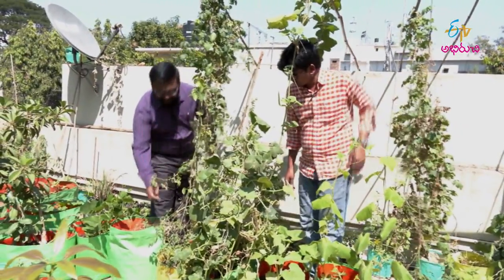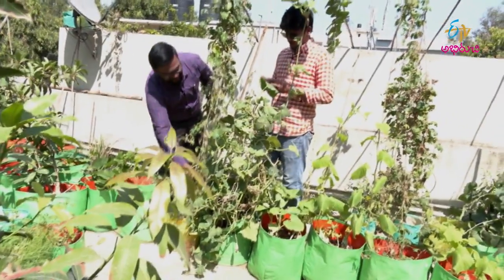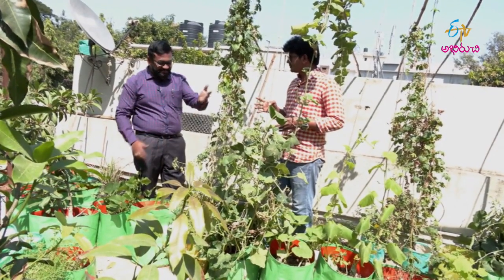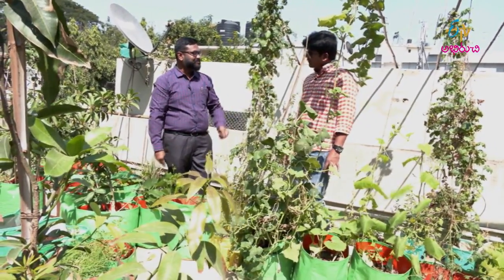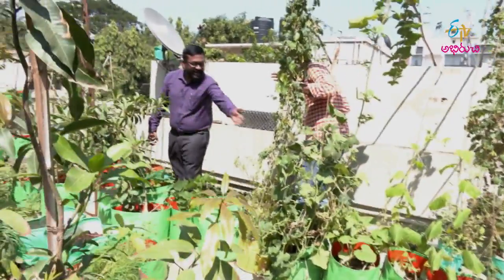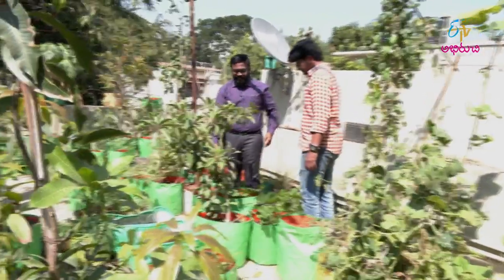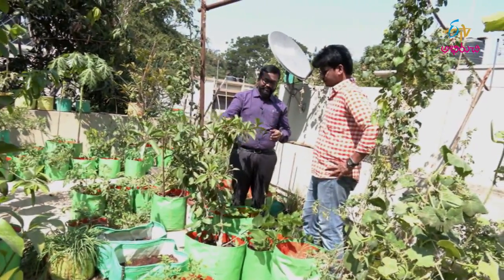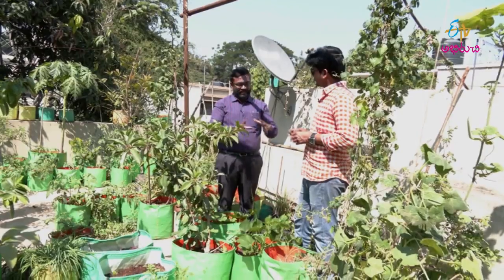This is a berry tomato — it has a lot of fruit. It is a tomato creeper, a berry tomato, which is an exotic vegetable. We also set these fruit plants in 15 by 15 bags. Fruit plants and creepers should be accommodated in 15 by 15.